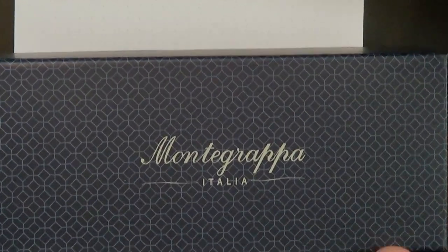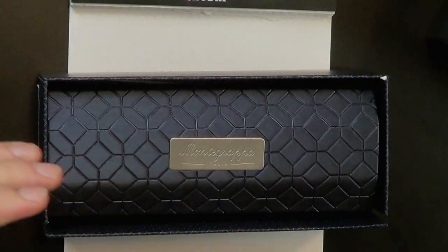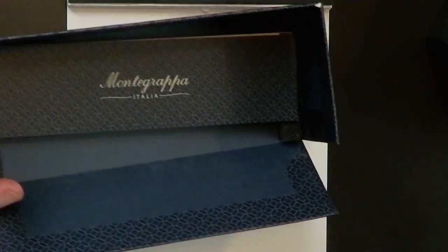Here's the package it comes in — just a relatively plain cardboard sleeve. Then we have the nice box. I will say Montegrappa does some really interesting packaging, stuff I've not seen before. A lovely blue box that says Montegrappa Italia. The lid comes off and the front flap folds down, so you can pull out the pen coffin.